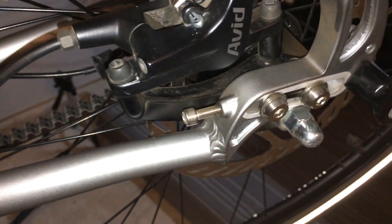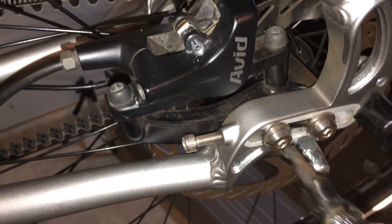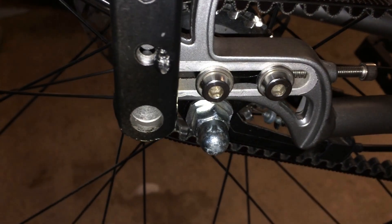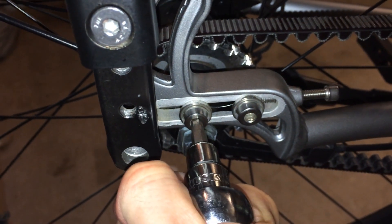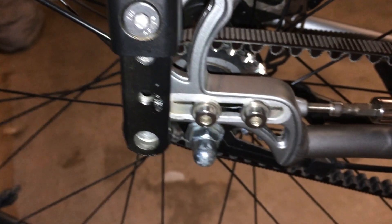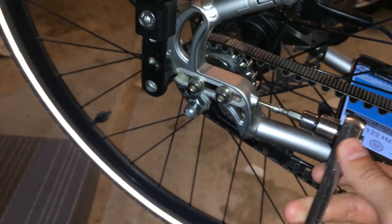Once you have these loose, go ahead and loosen both sides. Now we can slowly tighten — let's do a quarter turn on each side, maybe a little less than a quarter.